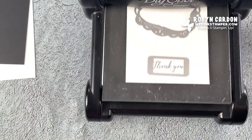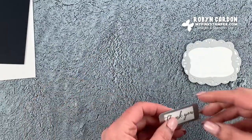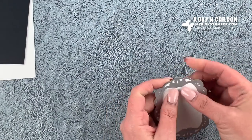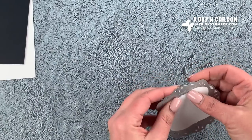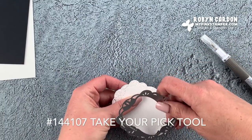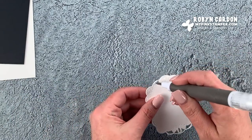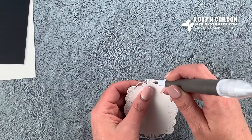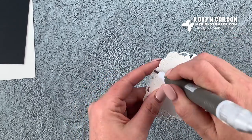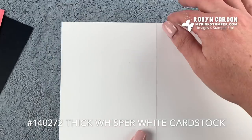It's time to put this card together — we're almost done! I'll pull that out and save my scraps. I'm using my Take Your Pick tool — specifically the paper piercer — to carefully poke the little die-cut pieces out of the frame. I have a piece of Thick Whisper White cardstock cut at five and a half by eight and a half inches, which I'm simply going to fold in half.